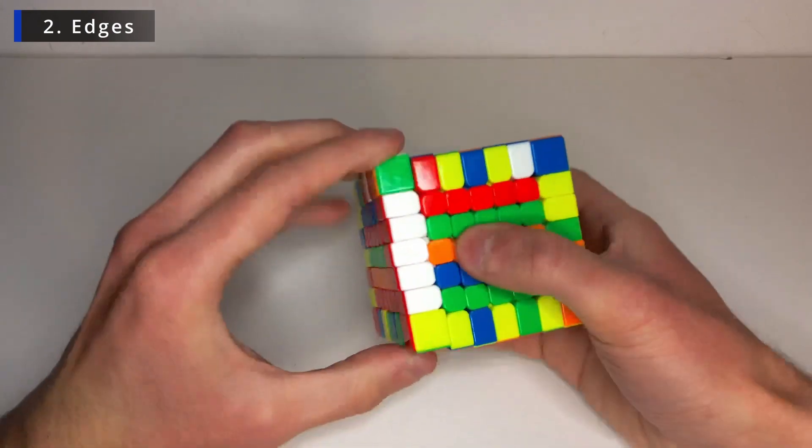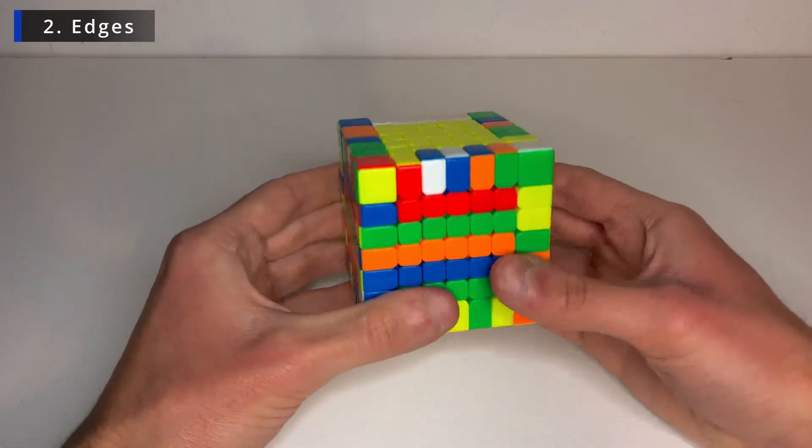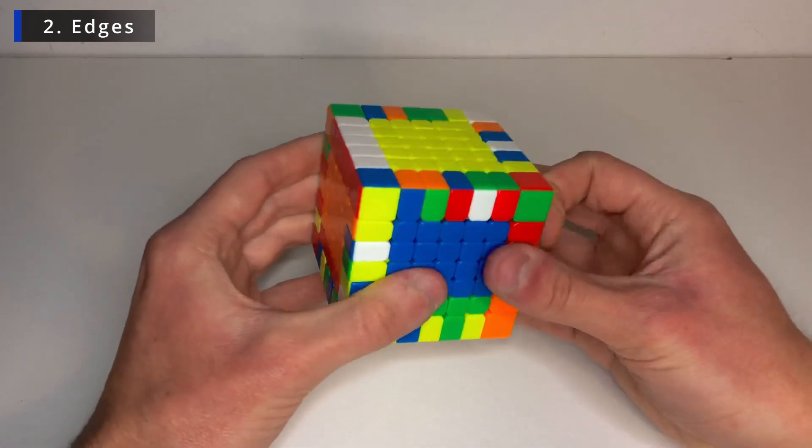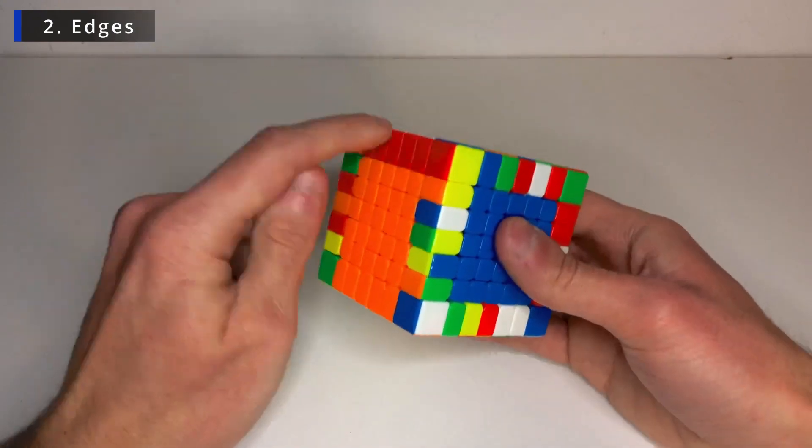And now we can join them all together. There we go. And take it up. Replace with an unsolved edge. Fix the centers. All centers fixed. And this one is solved.